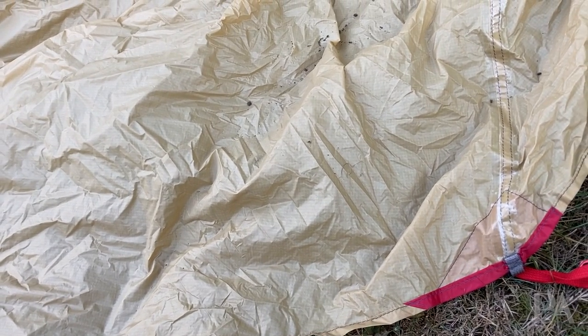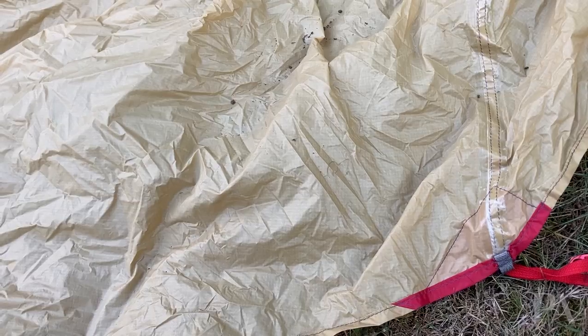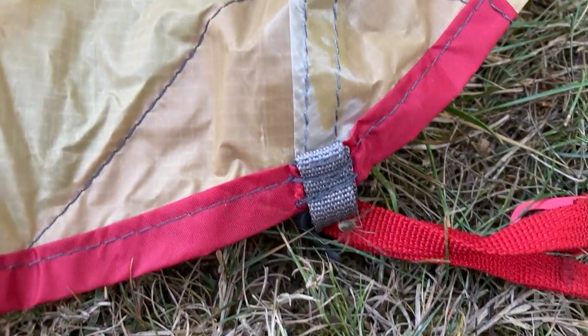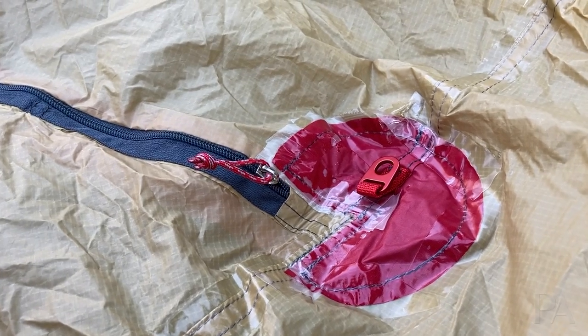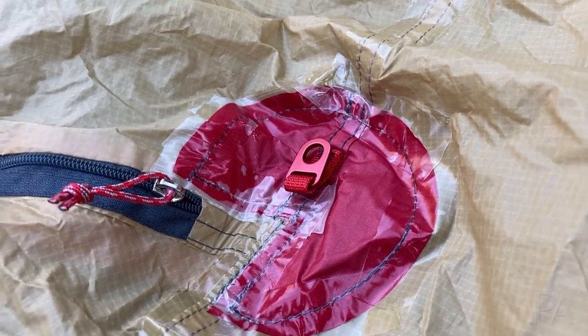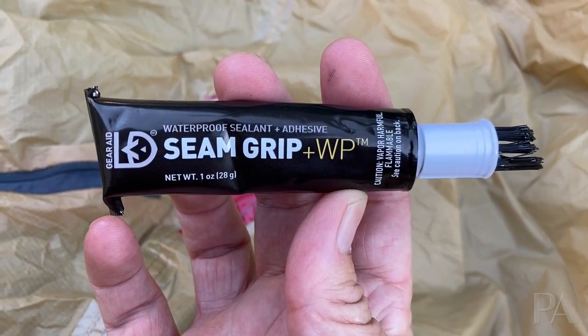The second issue is that sometimes people have found that the taped seals are coming a little bit loose, undone, or bubbling — and you'll see it right here as an example right next to the spider. Here's another example where it's starting to peel a little bit. This is a relatively easy fix.